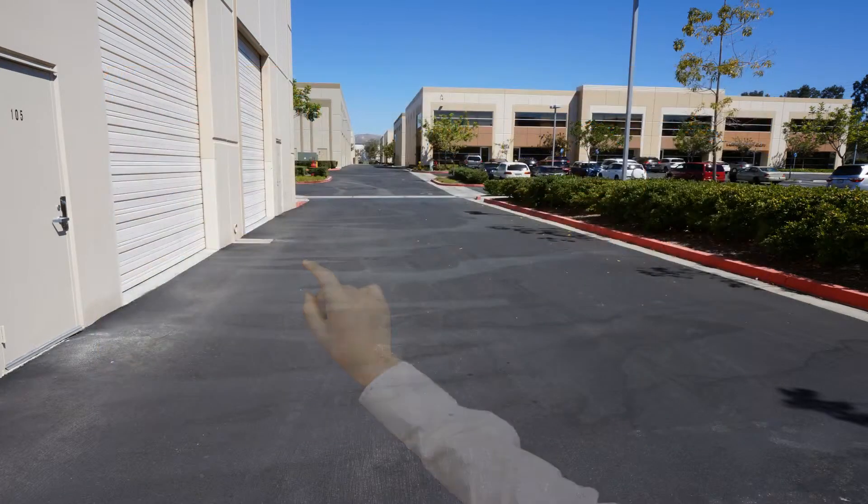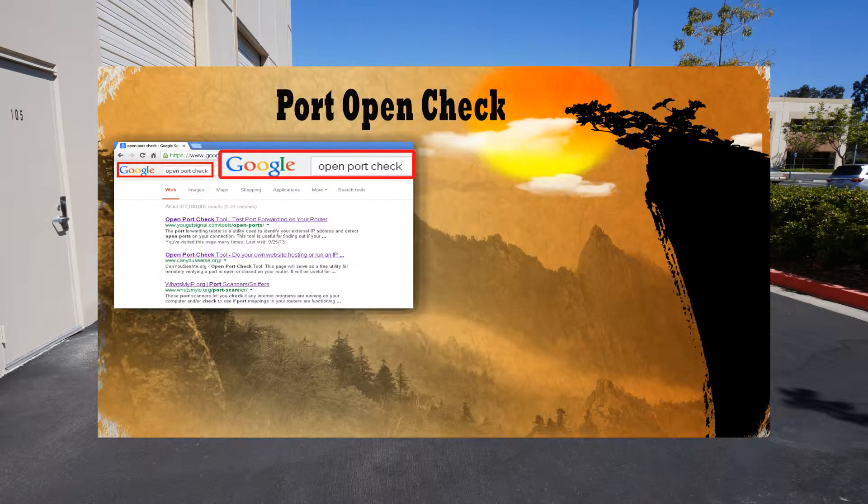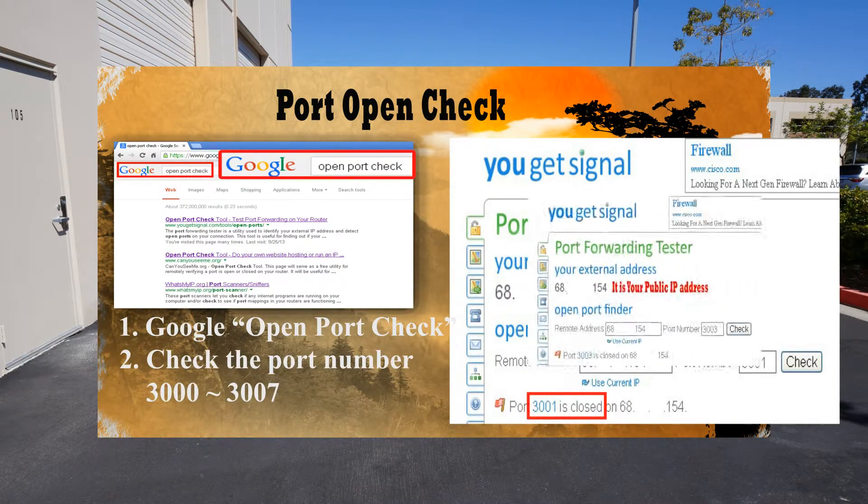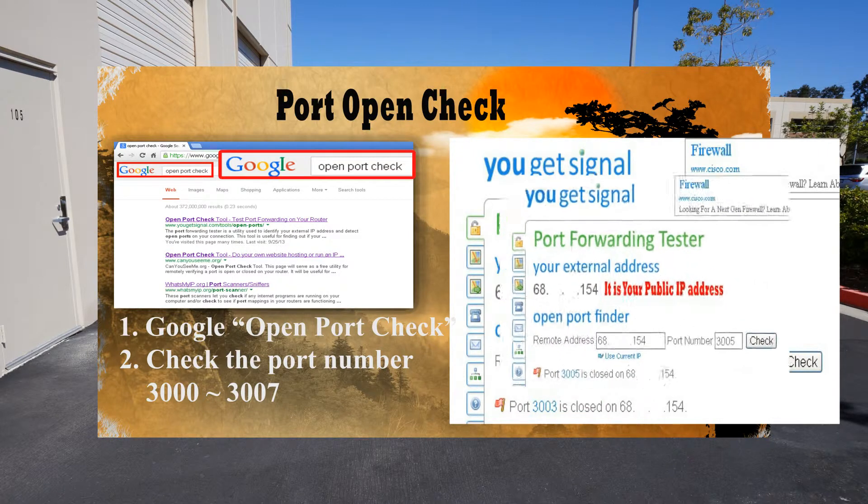Port Open Check: Please Google 'open port check' and you will find port checker sites. Please check your public IP address with port numbers 3000 through 3007.